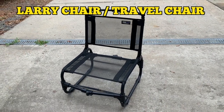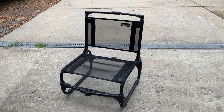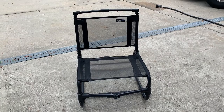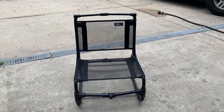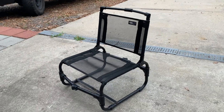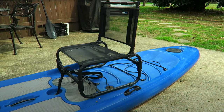Hey, I'm Steve and I wanted to show you one of the most versatile little adventure camping beach type chairs that I own — it's called the Larry Chair. I've owned this chair for several years and it has been a great product. Just recently I've been using it on my kayak, so I thought it would be a good time to do a quick overview of the chair again.